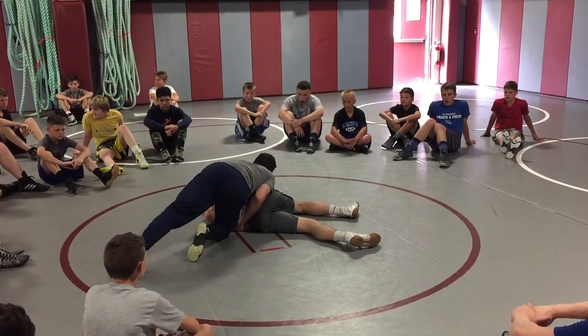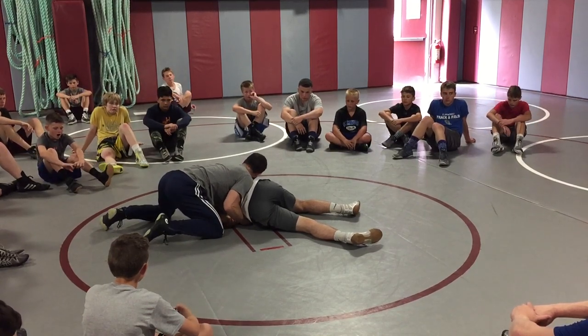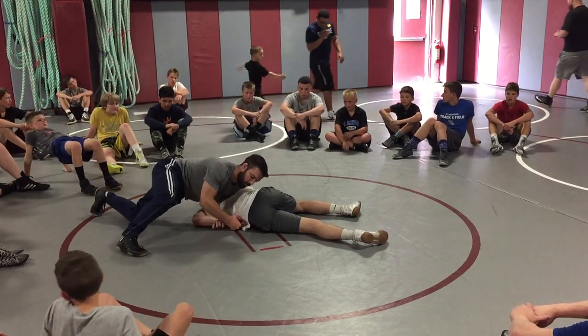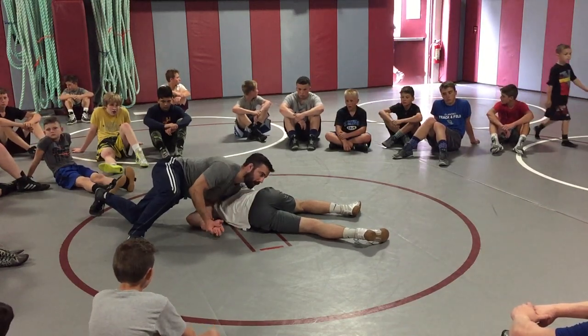Now I'm going to pull this hand out. I've got to reach underneath. I try to grab all fingers. I'm off my knees. I'm going to pull flat across the mat. I'm not trying to pull it up — I'm pulling it flat across the mat.